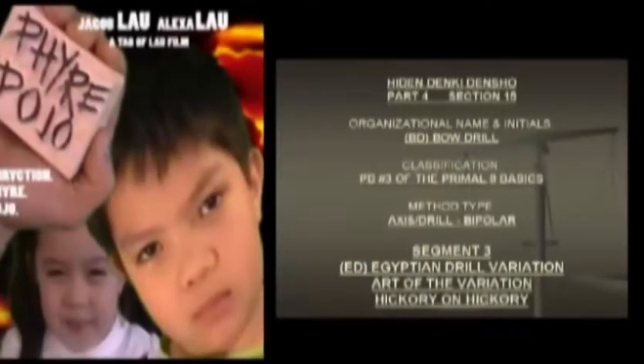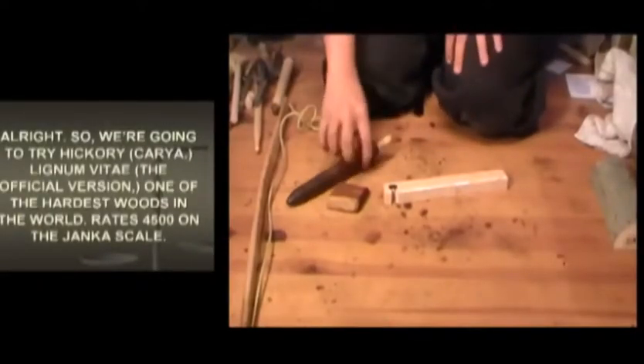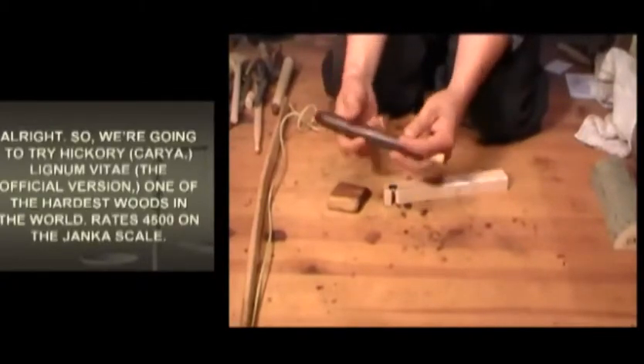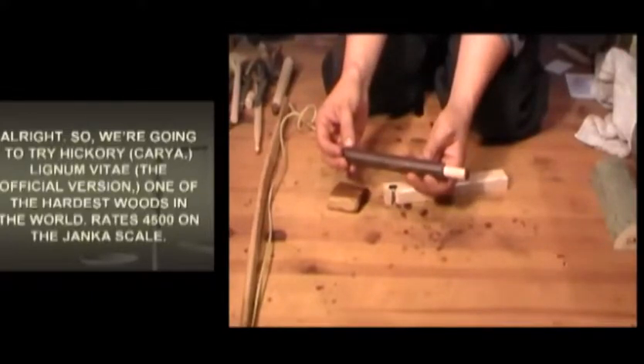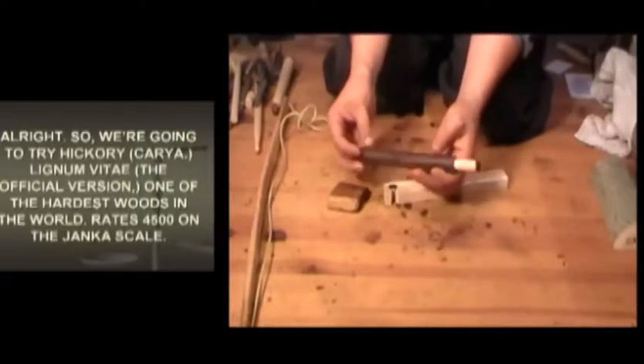Shall we try another? Let's go. Alright, so we're going to try hickory. And lignum vitae - the official version - one of the hardest woods in the world, rates 4,500 on the Janka scale.